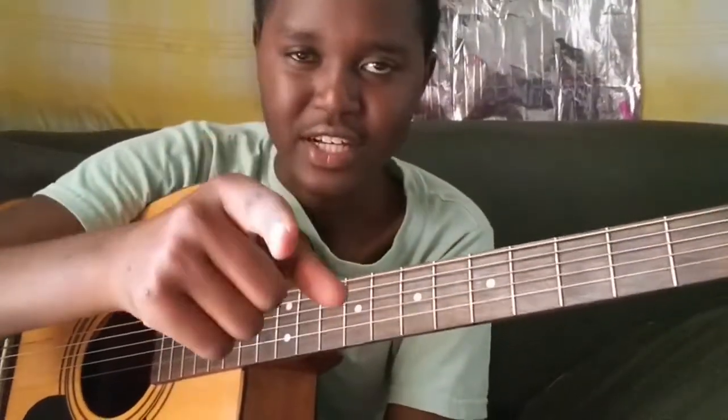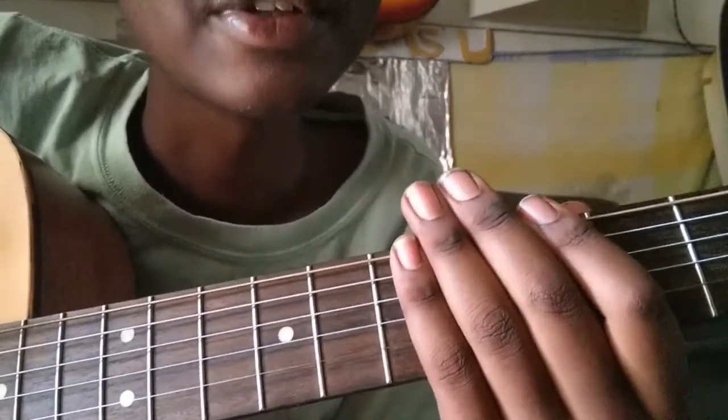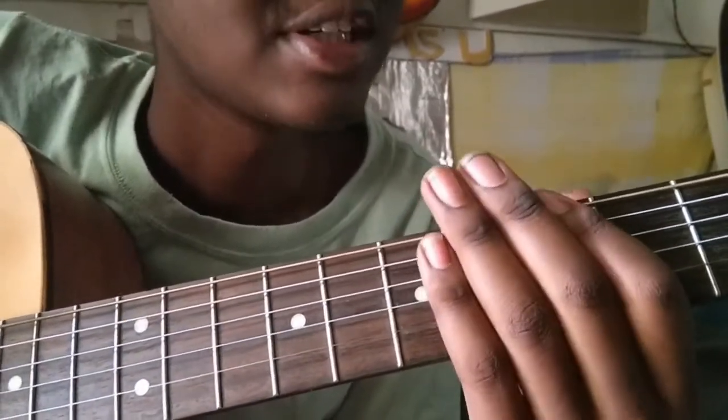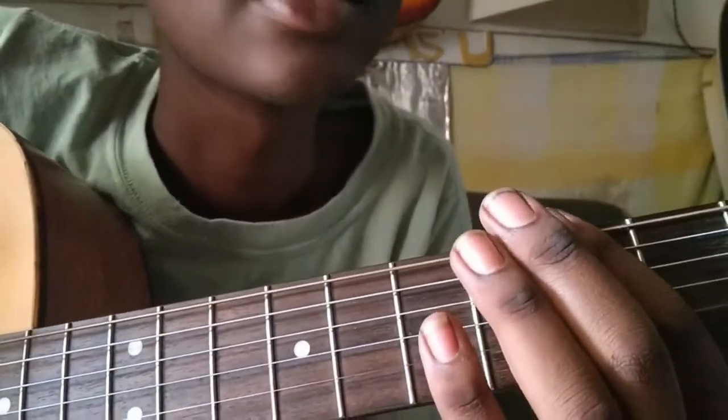Leave all the things disturbing you, and focus as you learn the pentatonic scale. I'm going to demonstrate for you how we can play the pentatonic scale on the guitar right here — this is how it goes.